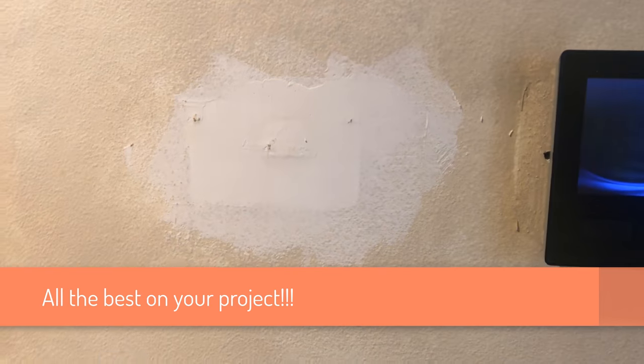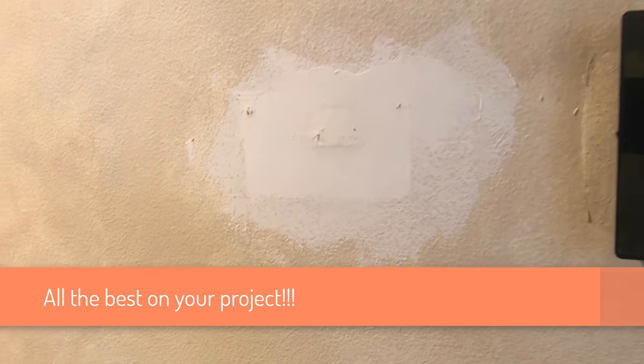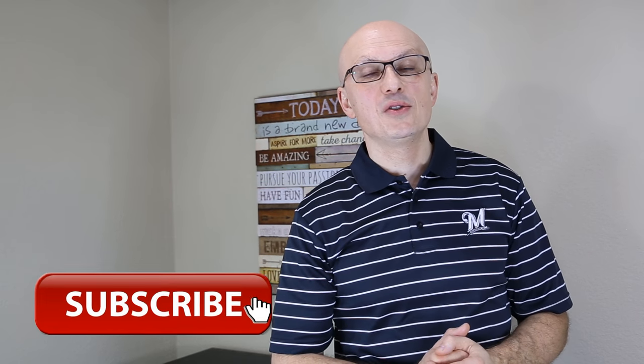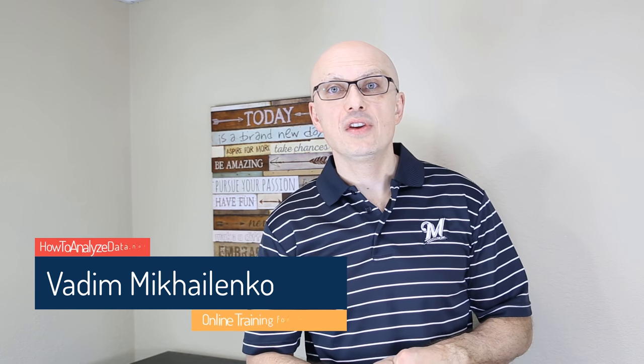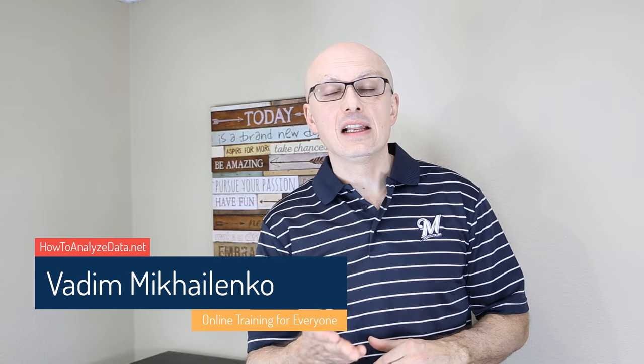This concludes our tutorial. Wish you all the best and good luck on your project. If you enjoyed this episode, make sure to subscribe so you won't miss the next one, and tell your friends about it. You can find links and downloads in the description section of this video. Make sure to check out my other relevant videos and subscribe to my YouTube channel. Subscribe to my email list as well — all links are here on the screen. Thanks again for watching.